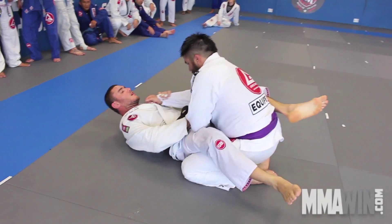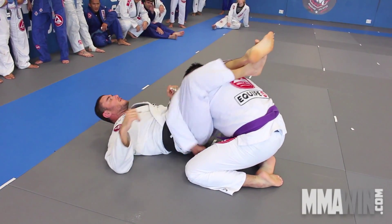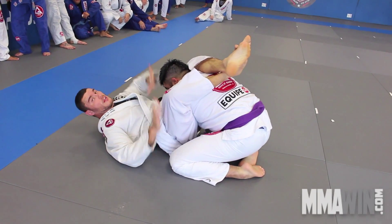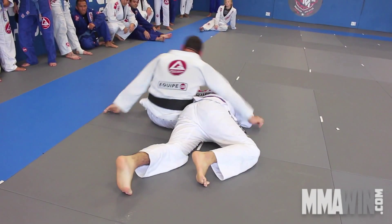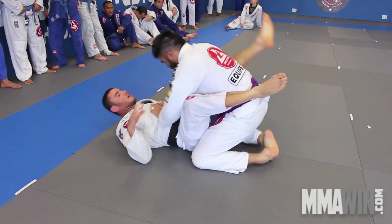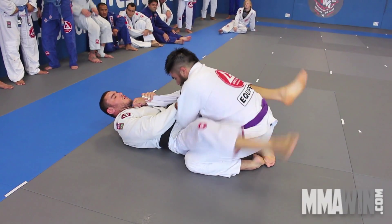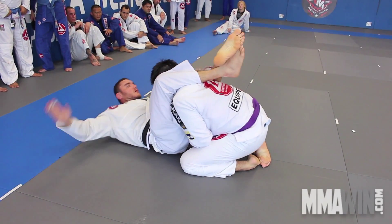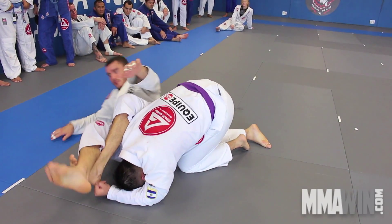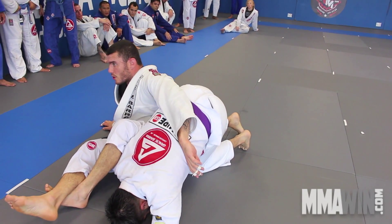I'm going to do it to the other side. Now here he defends — hand on the floor, my legs. I need to hold, go. Triangle. Boom. Defend. Hand on the floor. Lock. Sit up and stop.